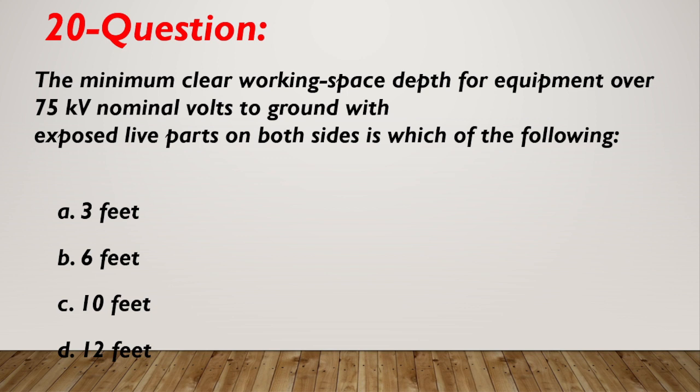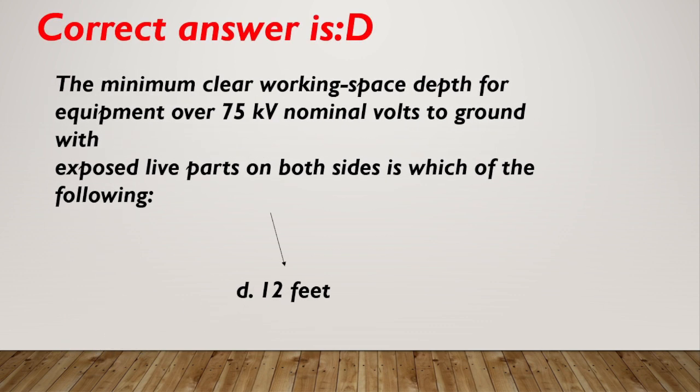Question number 20. The minimum clear working space depth for equipment over 75 kV nominal volts to ground with exposed live parts on both sides is which of the following? A. 3 feet. B. 6 feet. C. 10 feet. D. 12 feet. Correct answer is D, 12 feet.